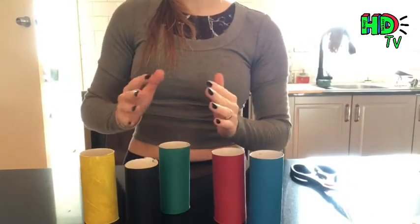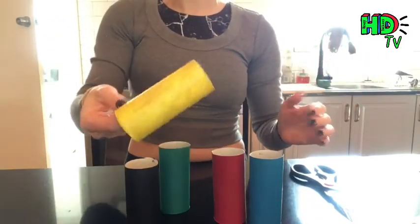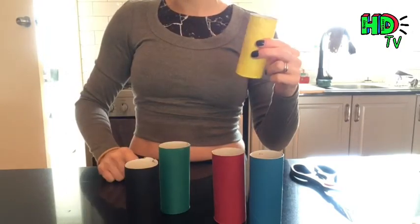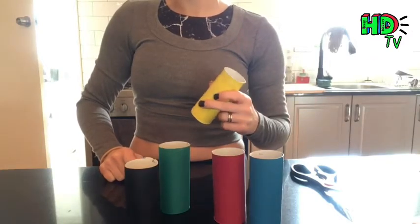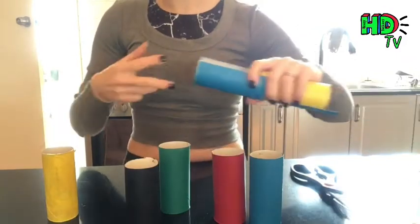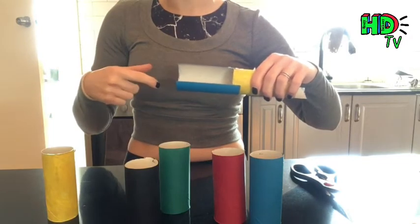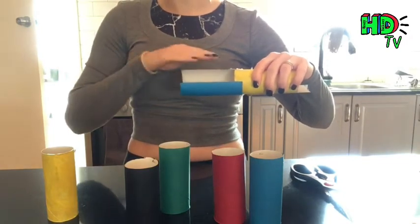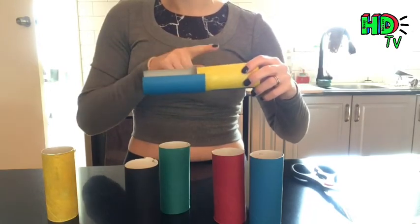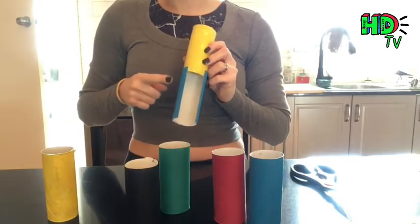There are several different styles of tubes you can use for your track. You can use a whole tube, which is particularly useful when going down a really deep slope - that's why my main purple tube is in one piece. You can also choose to cut your tubes to take a piece out of the front so you can see the car as it slides through. This is really useful on a more level piece of track and makes it simple to attach to another piece.